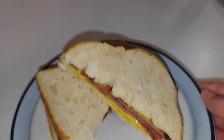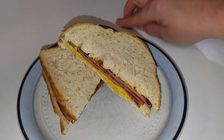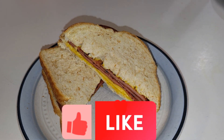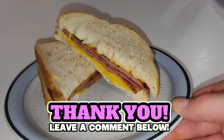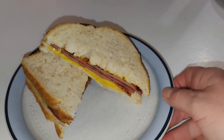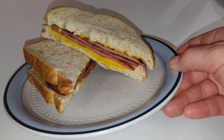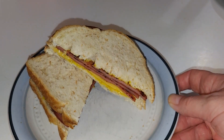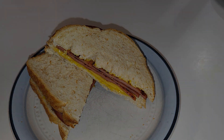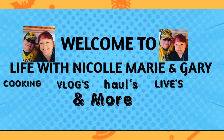All right y'all, I hope you enjoyed making a little breakfast with me. Like, comment, subscribe, and share. Till next video, y'all take care. Let me know — what do you like on your fried baloney sandwich? Do you like no cheese? Do you like egg? Do you like to add other stuff to it? See you in the next one, bye y'all!